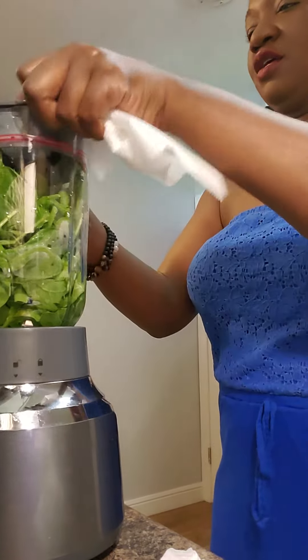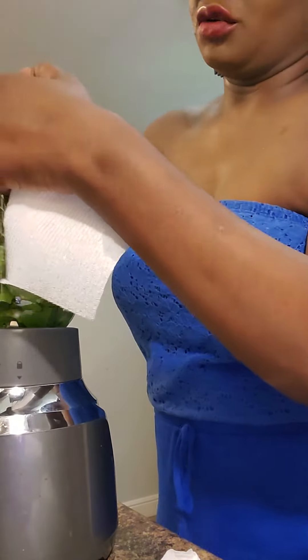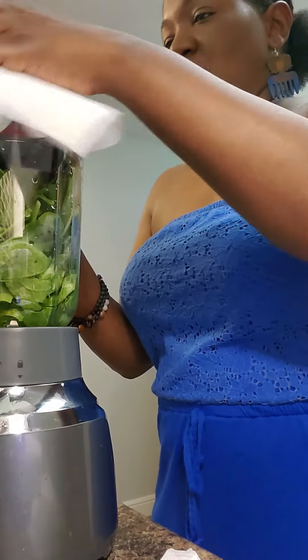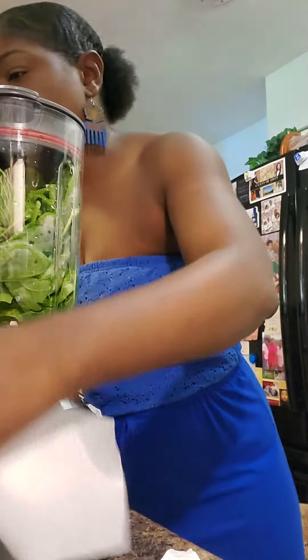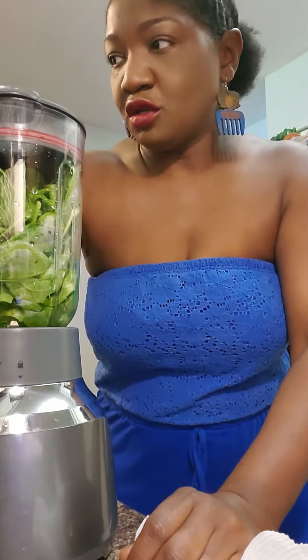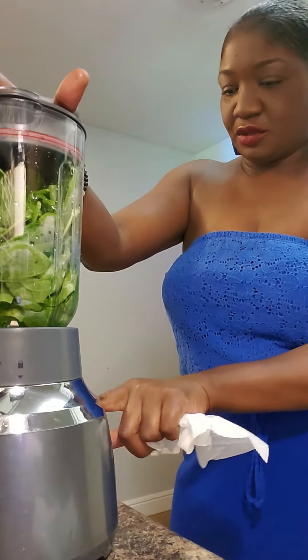There is also an alternate option to just doing the smoothies throughout each day — like you can have one meal or something like that. You're supposed to mix the greens and water together first. I think I should have put the water in there first, but we'll see.